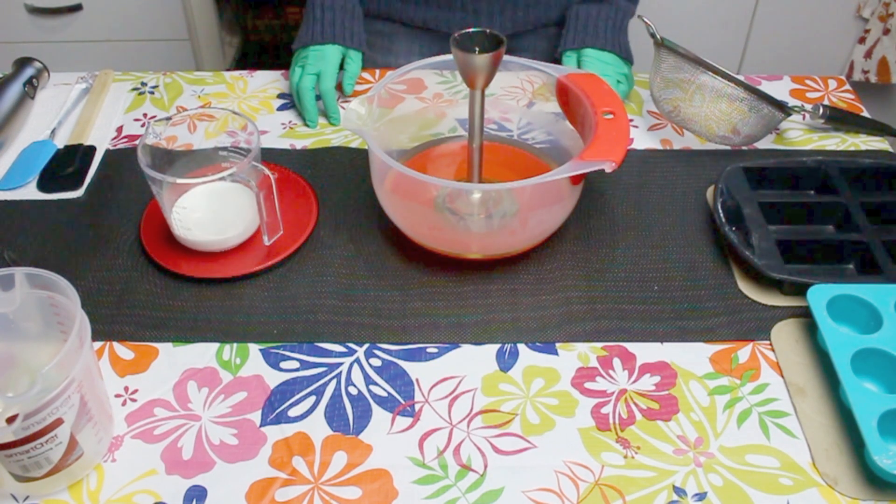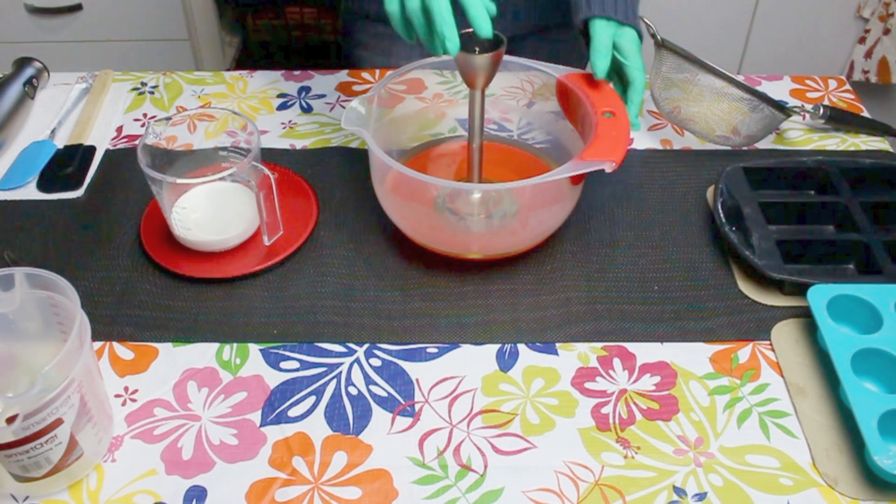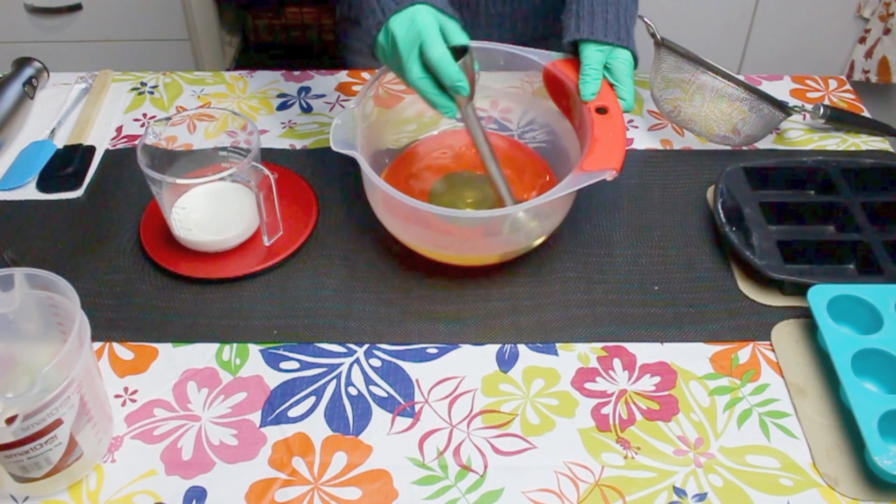Hi everyone, today I'm making a coconut and Himalayan salt soap, inspired by Billie from Hippie Mama Artisan Soap on YouTube. Check her out, she's got great videos.